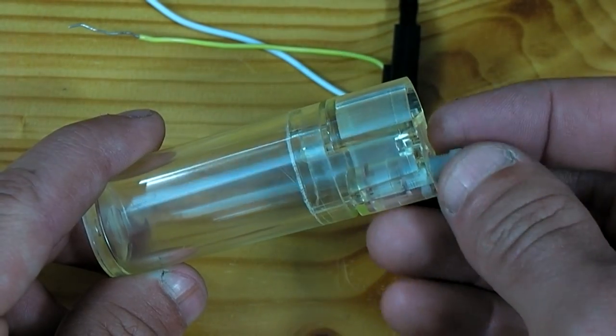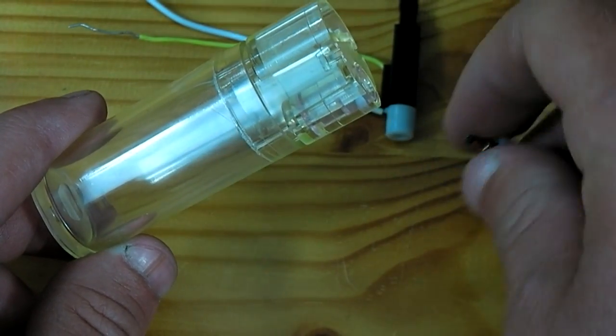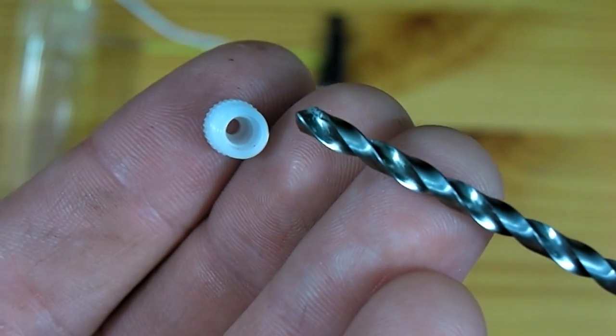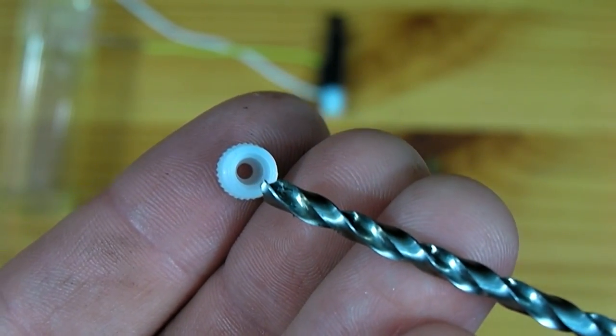I must now take this white piece and remove the brass valve out of it. In this piece there's a larger hole towards the bottom and a small hole towards the top. What I need to do is take a drill bit and make it all the same size, which means I need to bore out that small section.